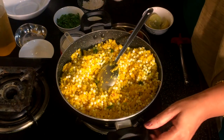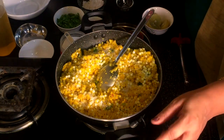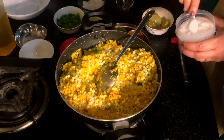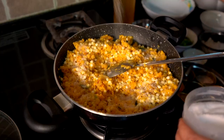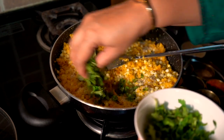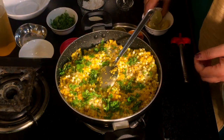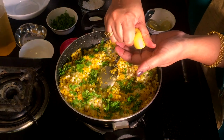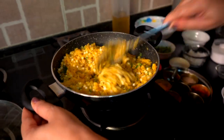We will add the salt and sugar. Then we will add salt. Now we are going to cut 2 pieces in a little bit.